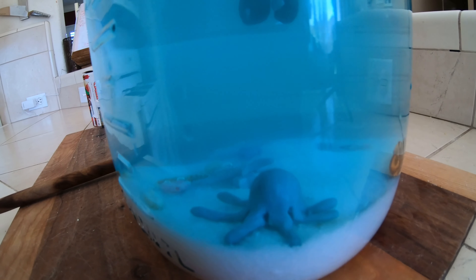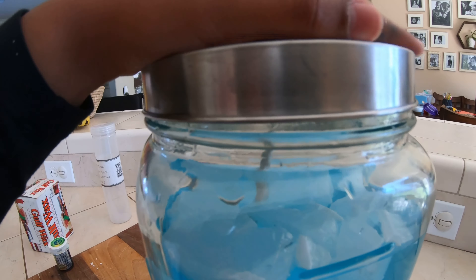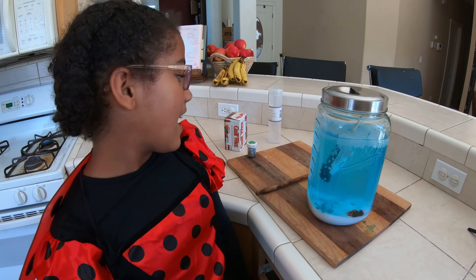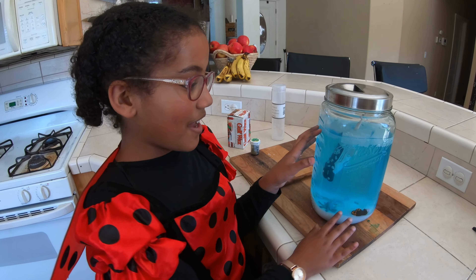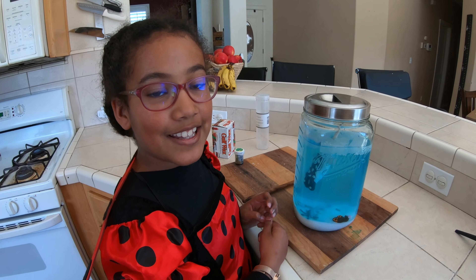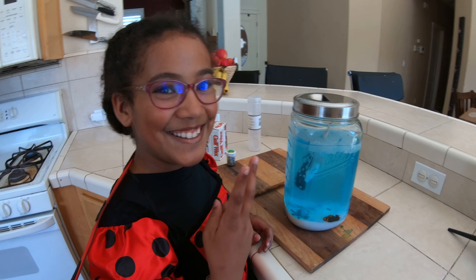Come into view — there's the octopus! There's two fish, and there's more starfish, and all of our little sea creatures. Last of all, the lid keeps all the water from splashing out. Thanks for watching and learning a little bit about narwhals. If you have any questions, leave them in the comments below and we will answer them as soon as we can. Bye!